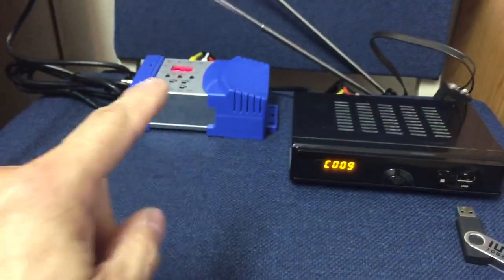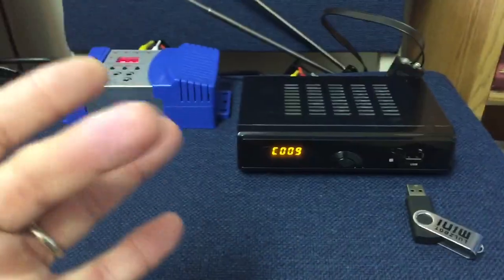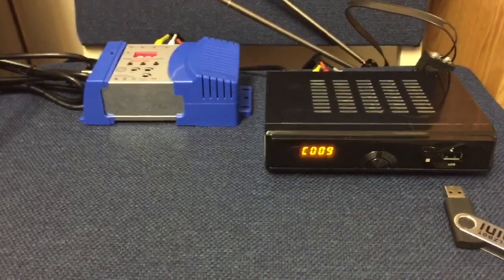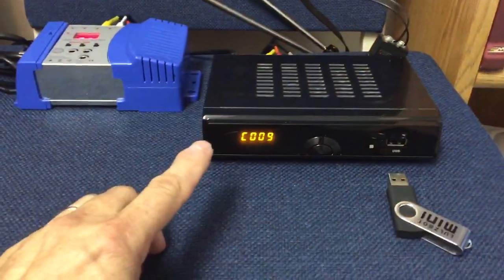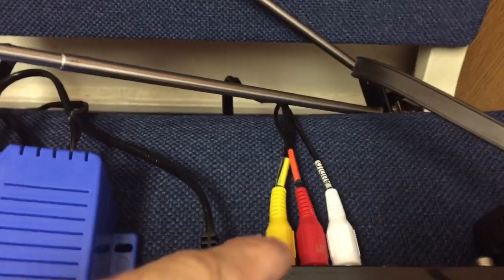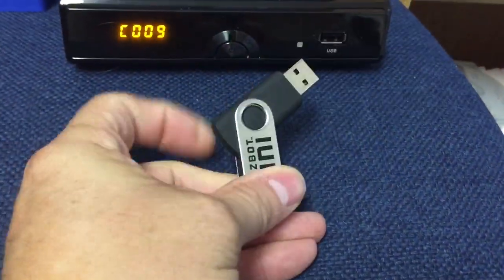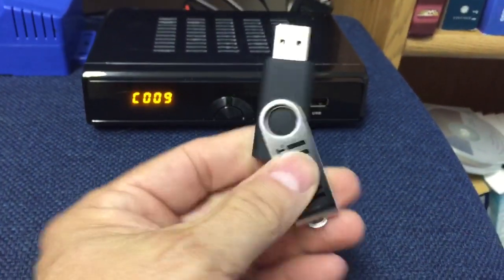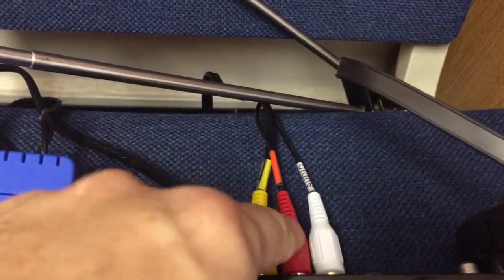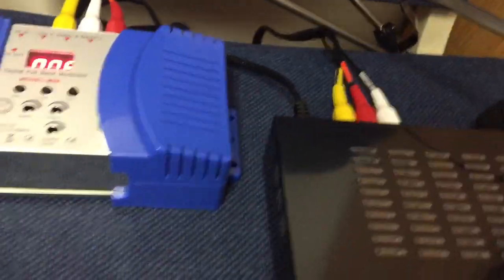This setup allows me to capture the HDTV signals — there are 50 of them available here in the Winston-Salem area within about a 150-mile radius. This box is an HDTV converter box, which takes the antenna signal from the air and converts it to a composite video and audio signal. It will also accept a USB video file like an MP4 or MPG movie, and send it through the device and out the composite ports to a TV monitor.